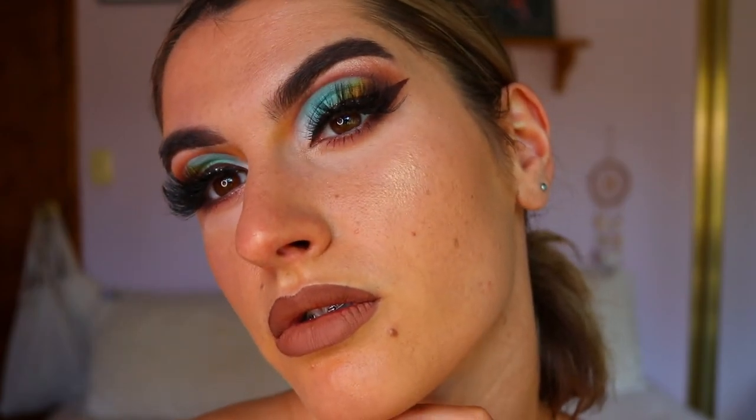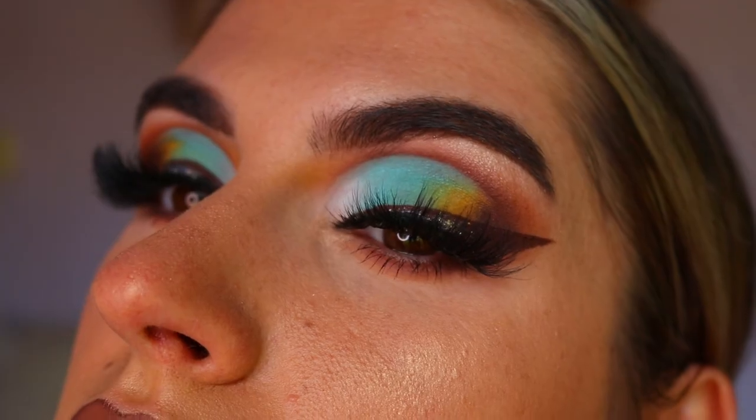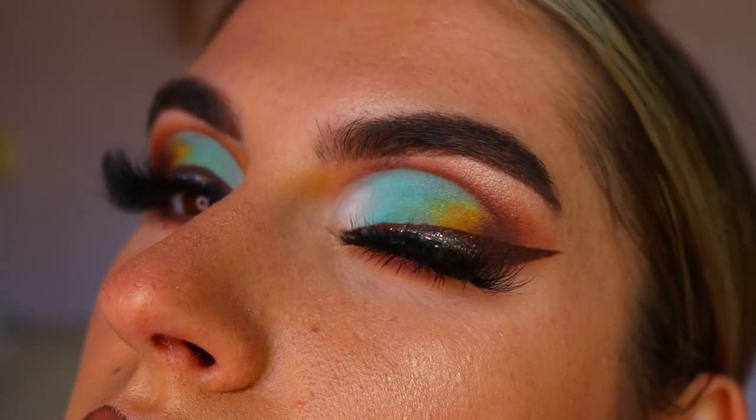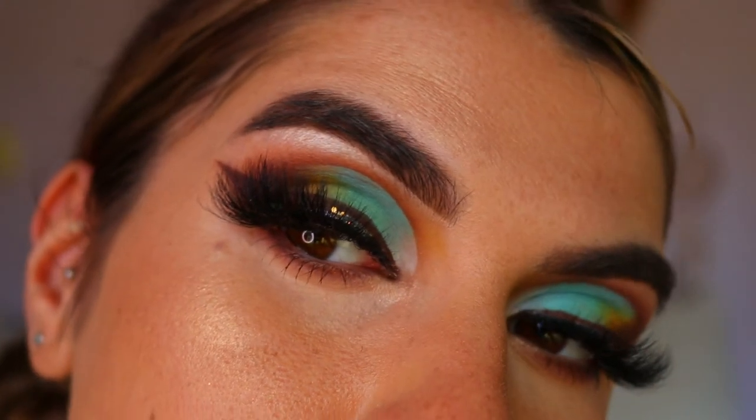For lips I'm taking this gorgeous nude-brown liquid lipstick from Hannah's Beauty Box Cosmetics — I can't quite remember the name so I'll leave it linked in the description bar below. It just goes so well with this modern-day cut crease look; the browns all melt together so beautifully.